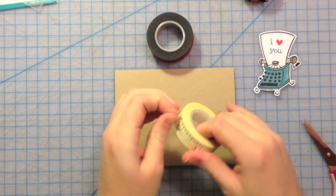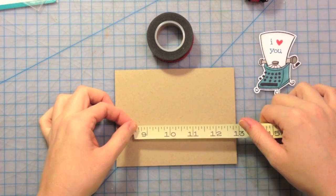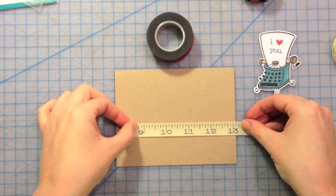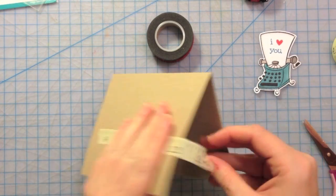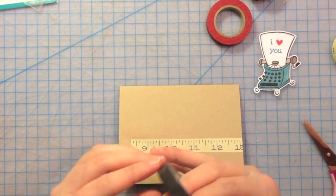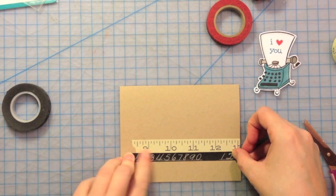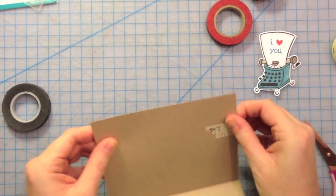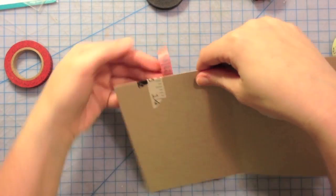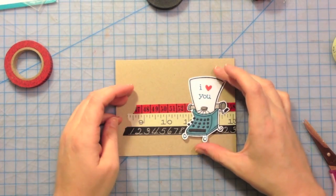I don't know about you, but I kind of hoard my washi tape, and it's kind of a plan of mine to try and use it more. So I'm just going to put that one down, and I'm going to wrap this end around, leaving this end raw to give a little interest. And this one I'm just going to line up right underneath that one.